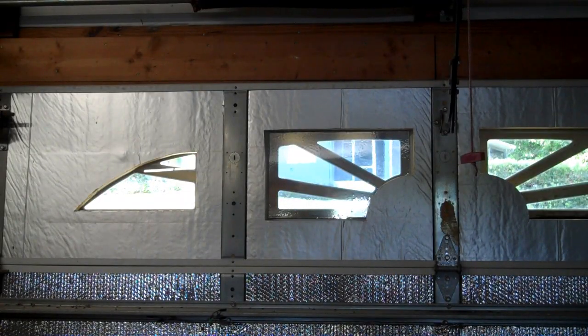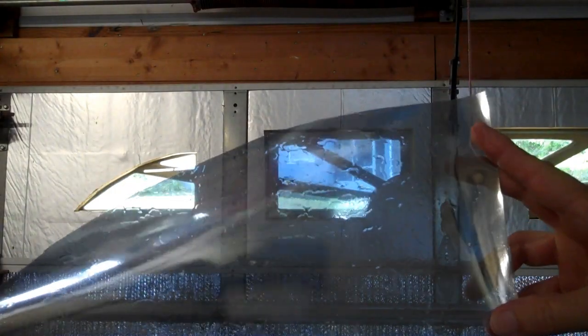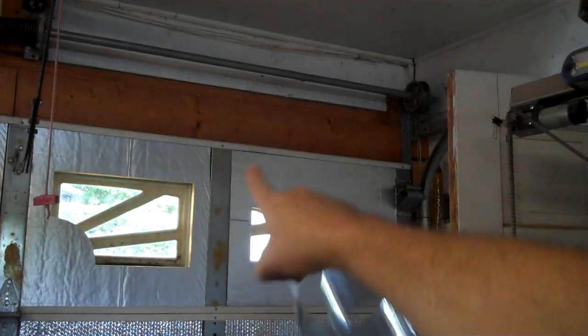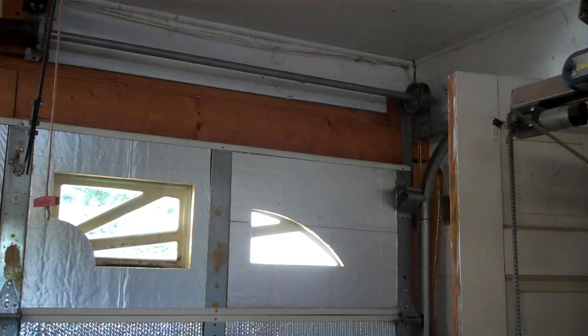Keep in mind that you're cutting the bottom of the film — so if you have your template laid down like that, you're actually cutting the film to fit the other window and vice versa.